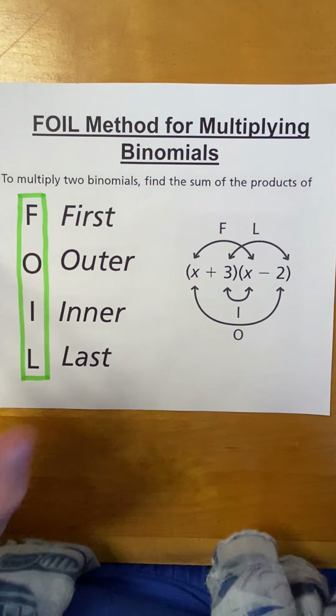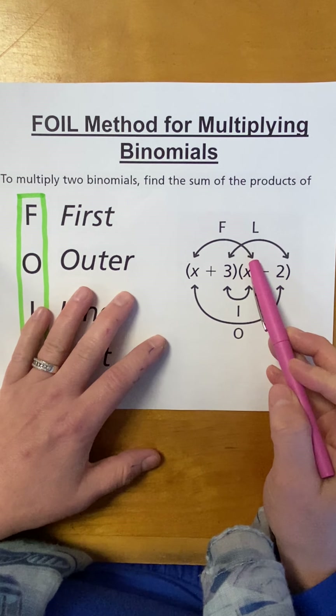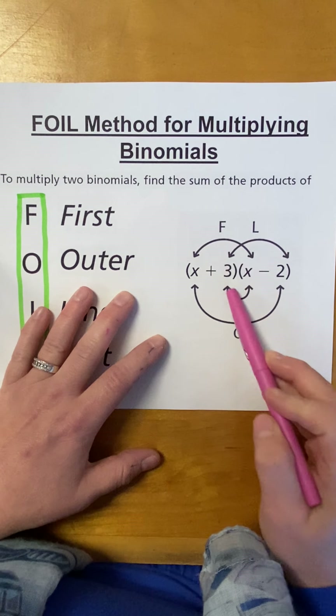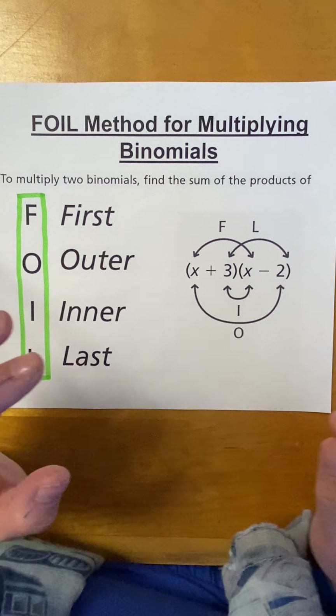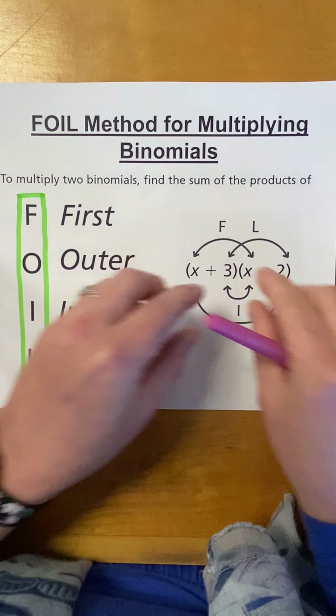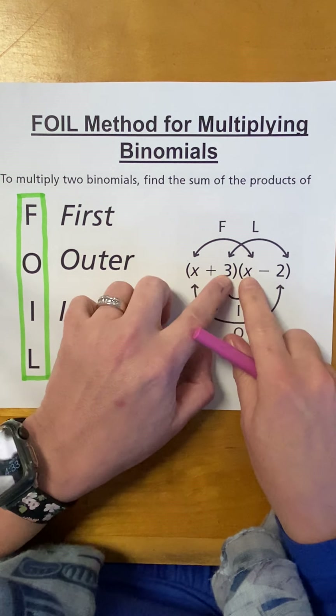But basically, you're just using the distributive property, right? Distribute the X to this. Distribute the X to this. Distribute the 3 to this. Distribute the 3 to this. But, it's just a little catchy way to remember, and it kind of helps when you factor because when you factor, it's like doing the FOIL method backwards. So, FOIL — First, Outer, Inner, Last.